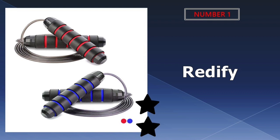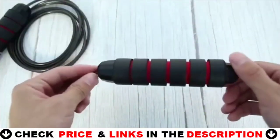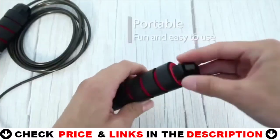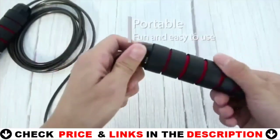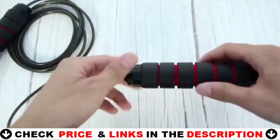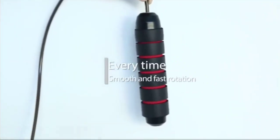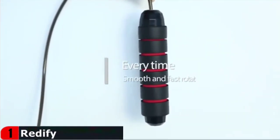Our number one pick is the Redify Jump Rope. This jump rope is a great calorie burner that improves your balance and quickness coordination by making your mind focus on your feet for sustained periods of time, improving the muscle tension of your whole body. The ball bearing system avoids the twisting, winding or bending like other fitness ropes — high quality premium ball bearings ensure a smooth and effortless spin, making it the perfect addition to any calorie burning workout.